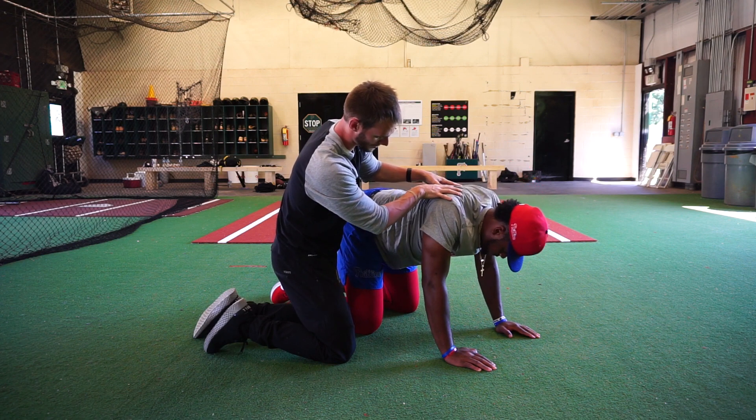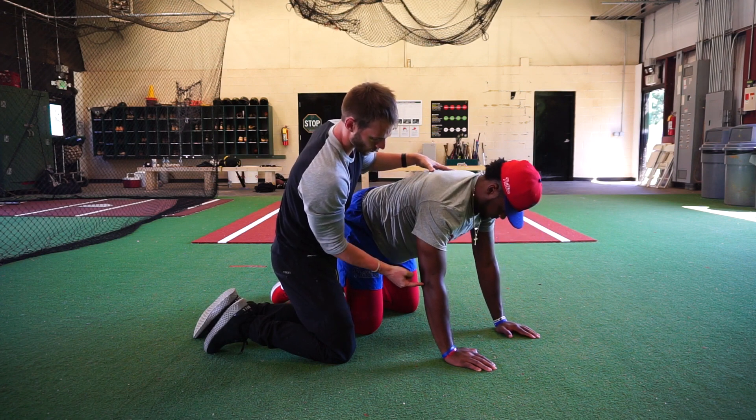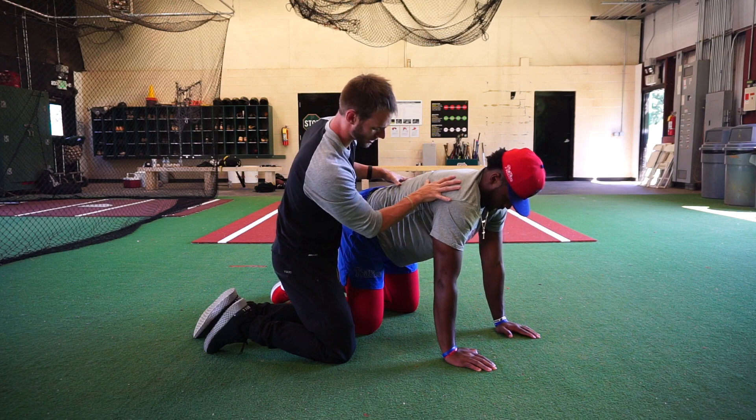Scapular rotation and mobility through here. We also want to make sure that we're keeping the elbows locked out the entire time, with all the motion coming through the shoulder.